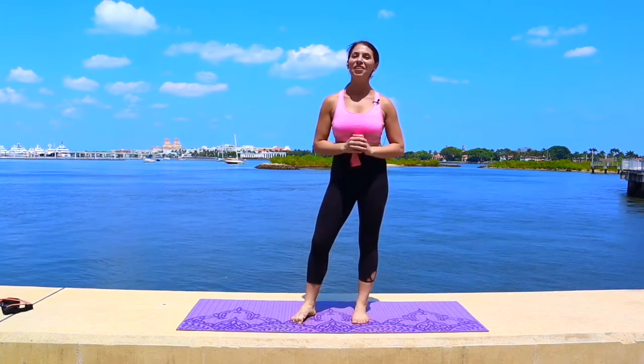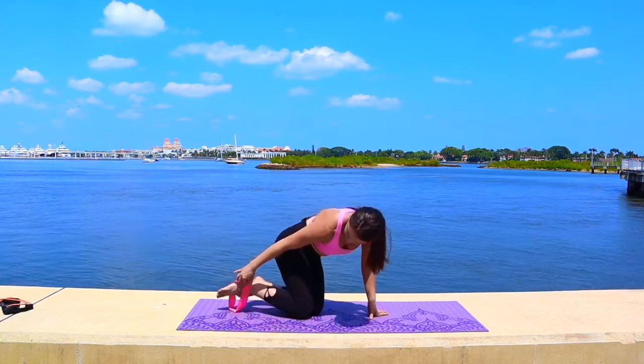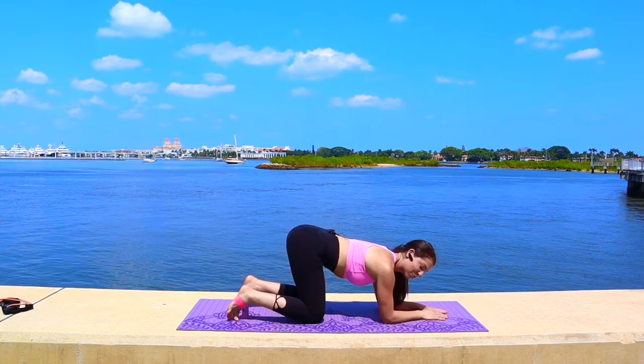Today we are going to strengthen and tone our glutes with our booty band. Let's begin on all fours. We're going to place the band around the arches of the feet. You can bring it on to your hands or your forearms, whichever is most comfortable for you today.